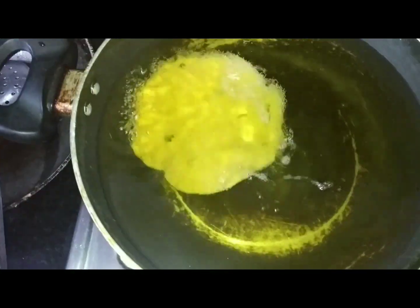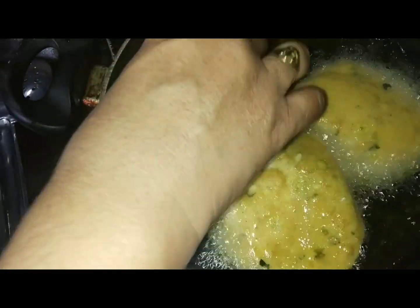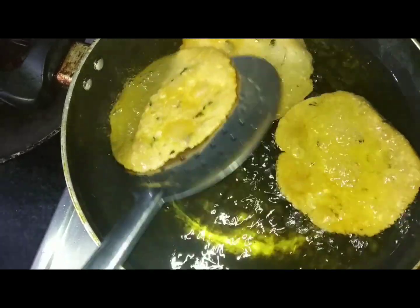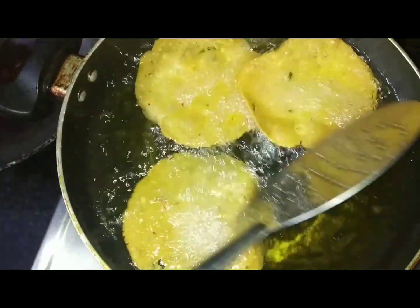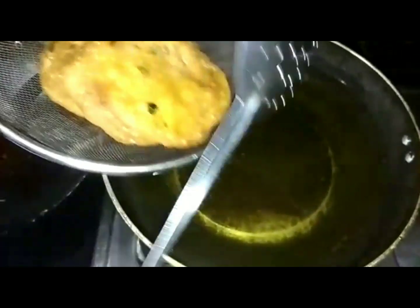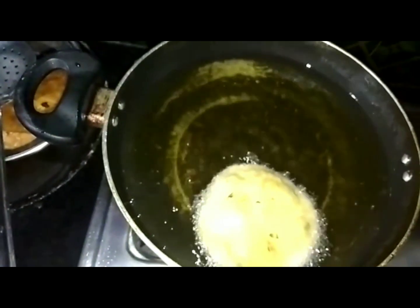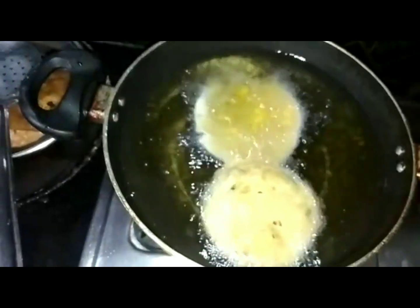Cook for 1 to 8 minutes in the pot. You can also make it a little more spicy.